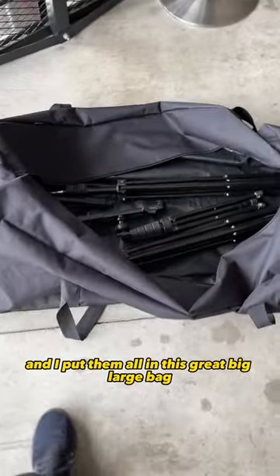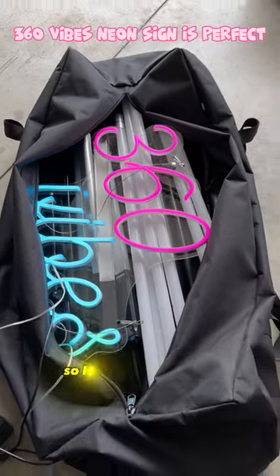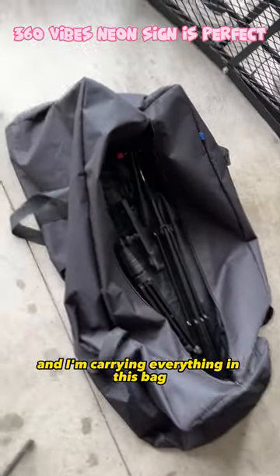And I put them all in this great big large bag, and then I'm good to go. I transport everything in this bag, so I'll only make one trip carrying everything.